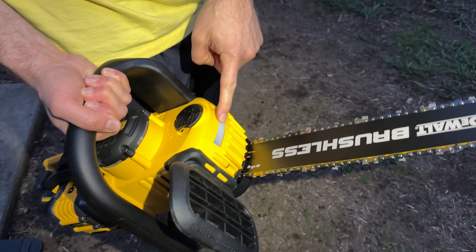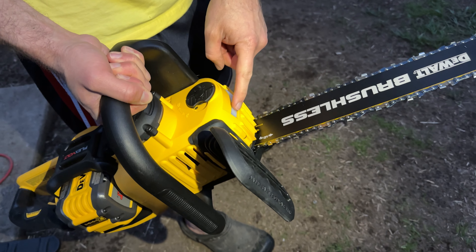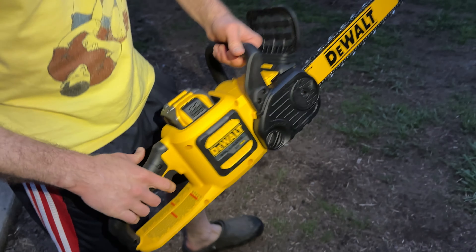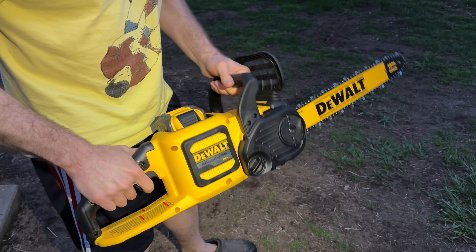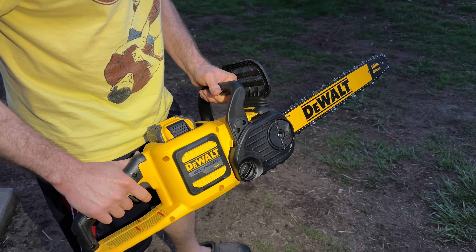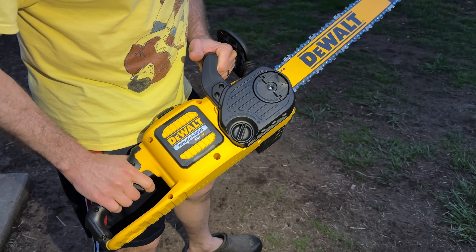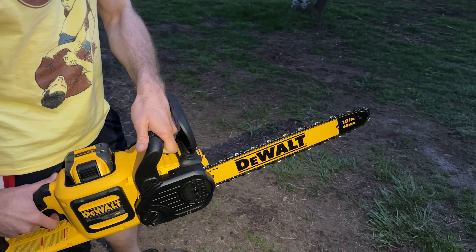A little twist and you can see how full or empty you are right through there — really convenient. My last chainsaw didn't have a little viewing window for the bar oil; I just had to guess. 16-inch blade, 60 watt — oh man, that's got some power, that's crazy!